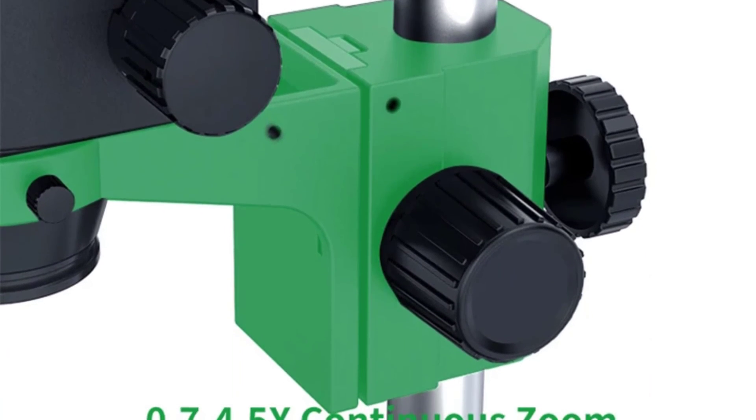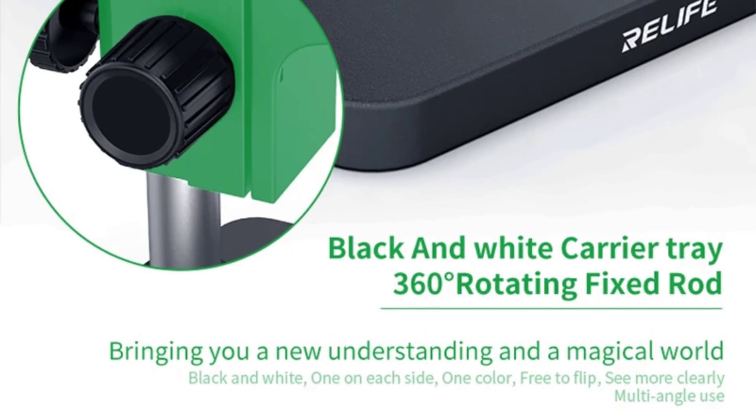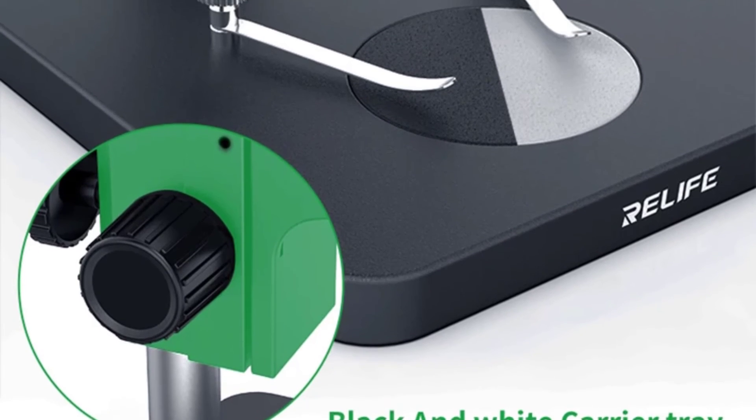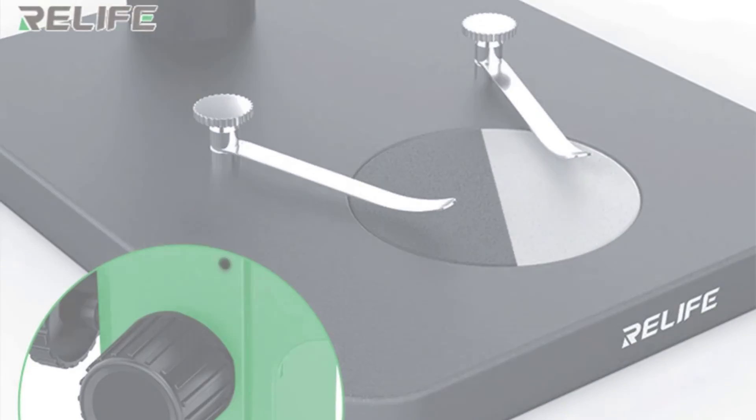The microscope's metal construction gives it a sturdy and durable feel. It sits stably on my workbench and does not wobble during operation. The focus knobs and stage adjustments are smooth and precise, ensuring accurate and reliable results. Thanks for watching this video.